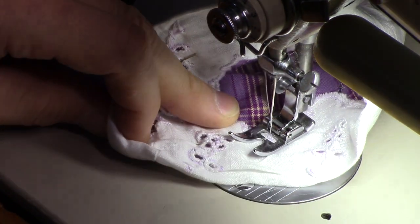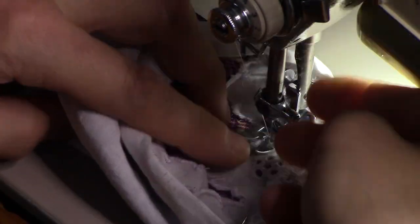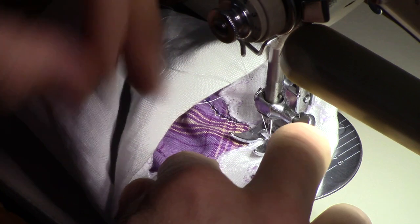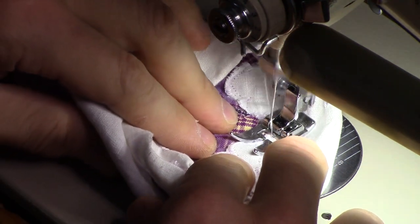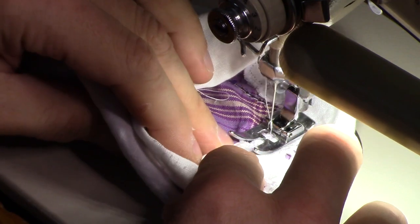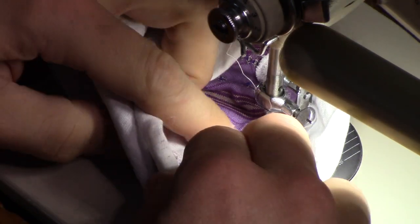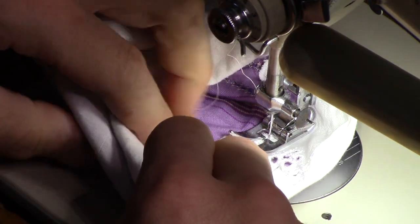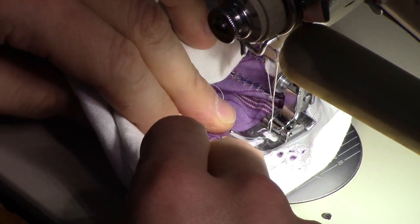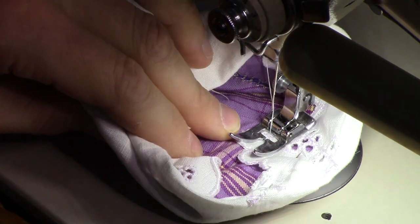I still have the reducer on for doing embroidery at the moment. I've got the servo motor set to 2900 RPM, which just gets this machine up to a good speed for sewing — comfortable, not fast. I was half tempted to replace the reducer, but I'm not finished with the embroidery, so there's kind of no point in that at the moment.